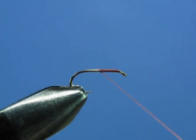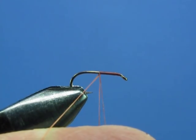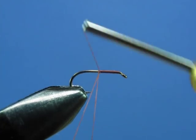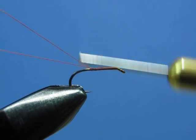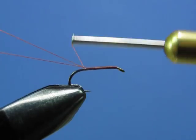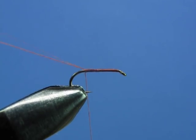Just to review: run out some thread, loop it around your finger, and reattach your thread to the hook. Secure both ends of your loop to the shank, swing it up onto the top of the hook, and secure those ends as you continue making your thread base towards the bend of the hook. Once you get to this point, let your thread loop hang slack for a minute.